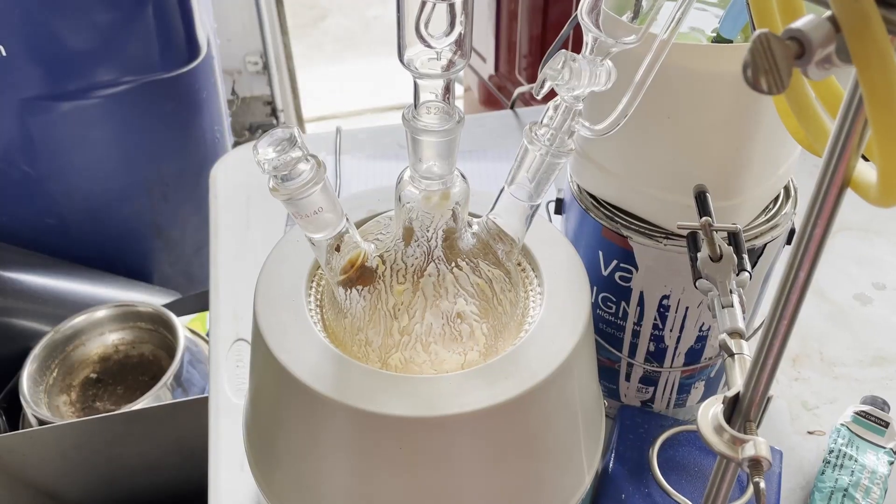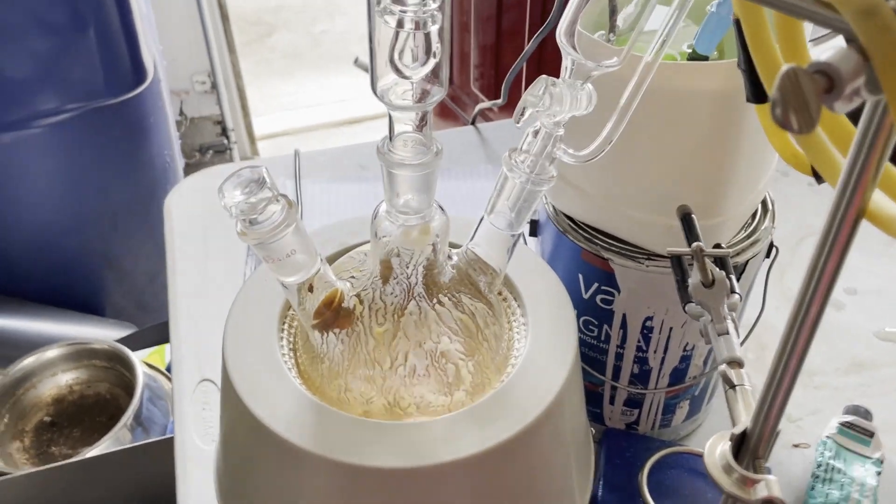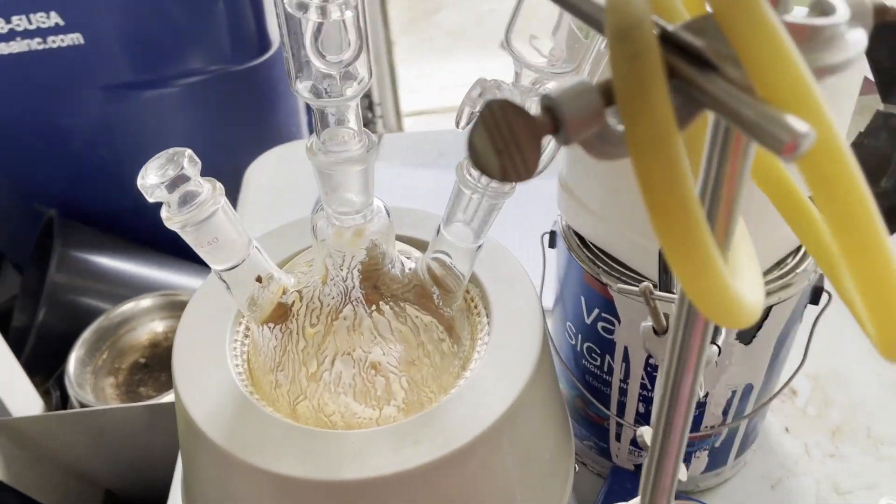At this point, the solution started bumping very violently because my stir bar sucks. But at least the reaction was nearly done, so I could turn off the heat and let it cool down.